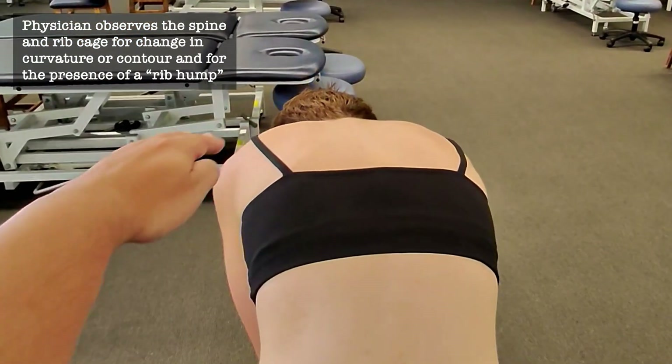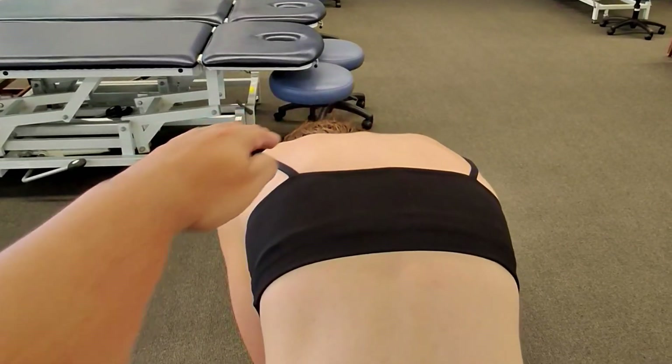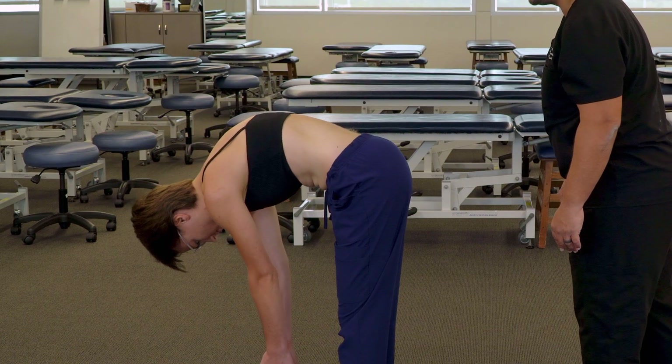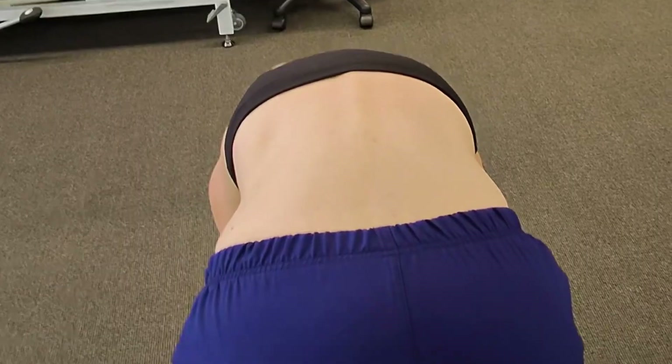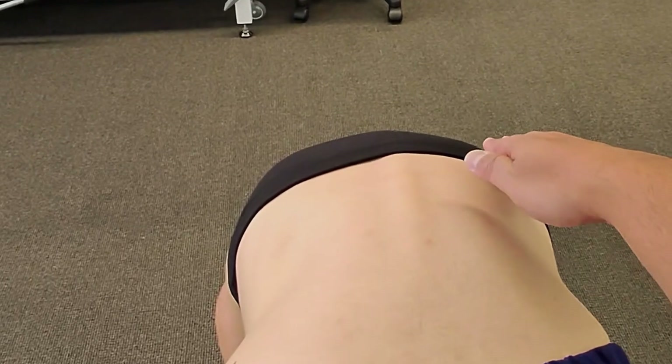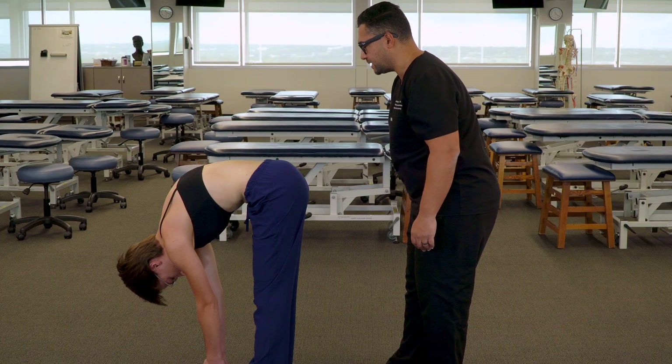First, I'm observing a little bit of an elevation on this left side. And as she moves further into flexion, there is a more significant rib hump present on this right side, suggestive of scoliosis to that side.